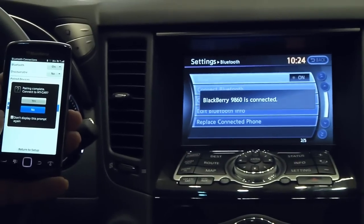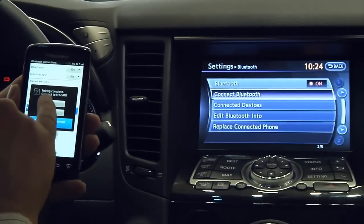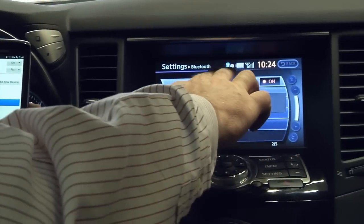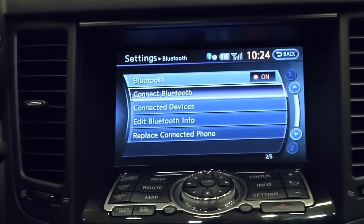On Blackberrys, it's going to ask you to not display this prompt again — iPhones don't do this — so we select yes. We know that it's connected when we see a battery indicator and a signal strength on screen.